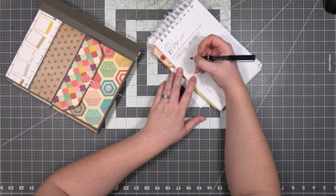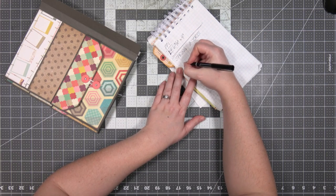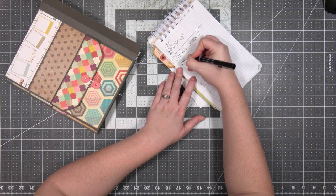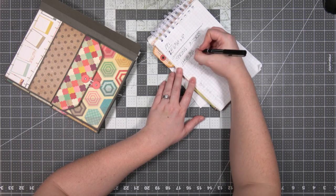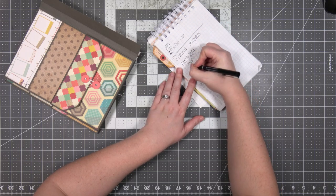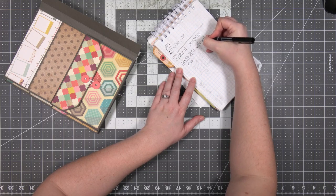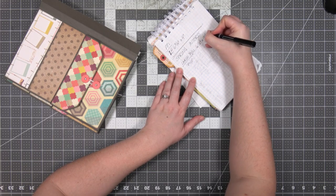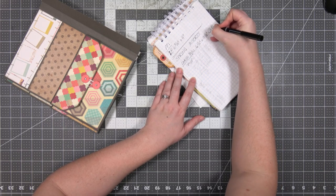Let's do six and a half by nine and a half. We're going to say large tag for the big pockets — I'm just going to write seven by ten here so you know it's for that seven by ten pocket. So they're going to be six and a half by nine and a half, and we are going to need six of those.